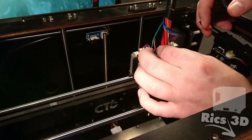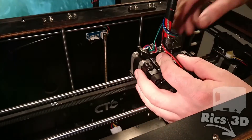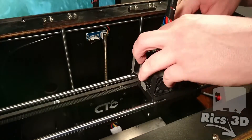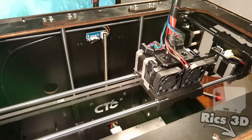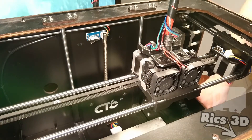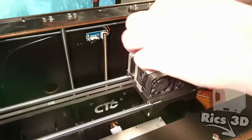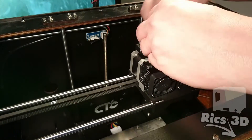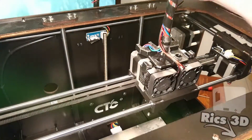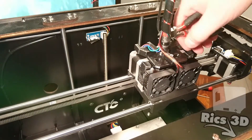Nun kommen wir zu dem Top-Bracket, das verbaut werden soll. Die Kabel der Extruder-Lüfter können am besten über dem Bracket verlegt werden. Es kann sein, dass das Bracket nicht sofort passt. Dieses kommt durch die Fertigungstoleranzen der Extruder-Motoren – bei manchen Modellen sind die Stecker nicht gerade verbaut und so klemmt das Bracket beim ersten Einsetzen. Eigentlich werden hier zwei Schrauben verbaut, bei mir ist das Gewinde in der Extruderbar von einer Schraube überdreht. Jetzt kann der Kabelstrang mit einem Kabelbinder an dem Extruder-Bracket befestigt werden, so sind die Kabel bestens gegen Knicken geschützt.